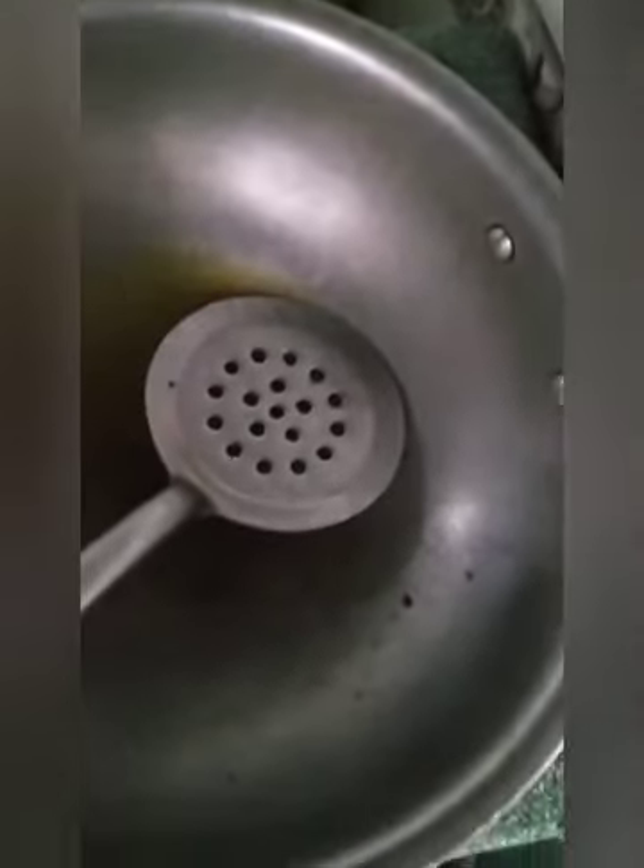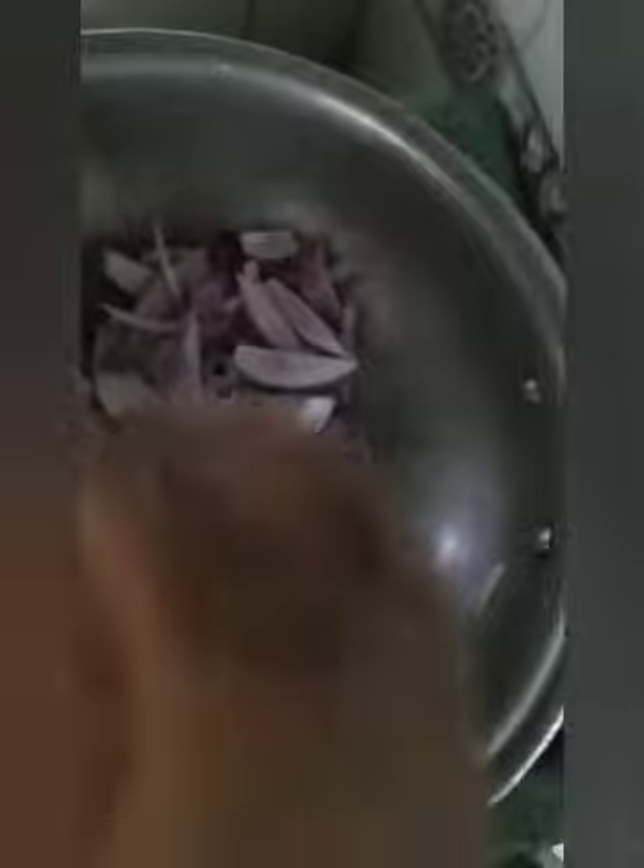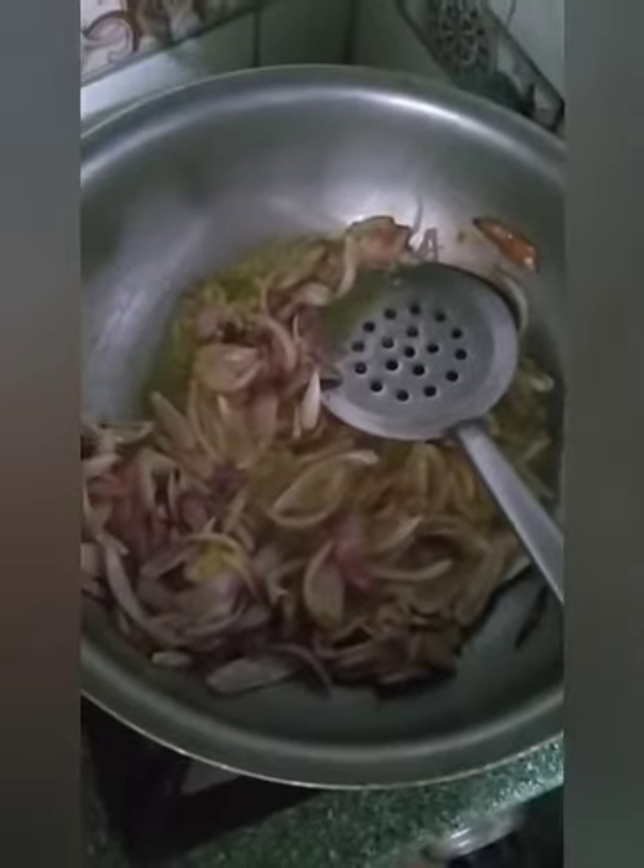Now I will add the oil and fry it first. Now we will fry it. Now we will add agra klasan paste. Now we will fry it first, then add it.